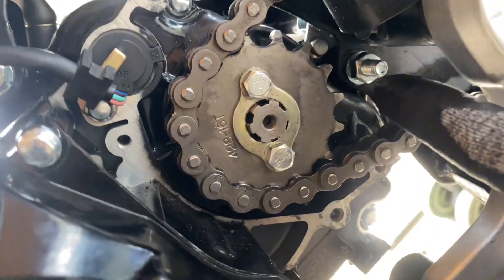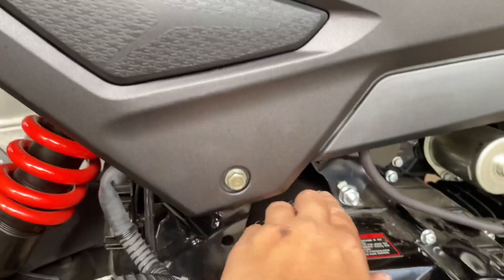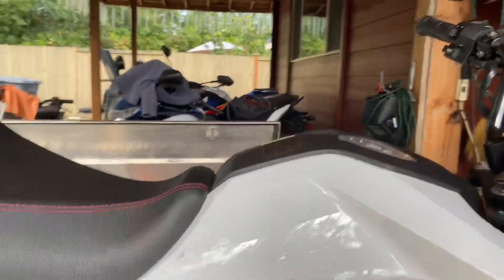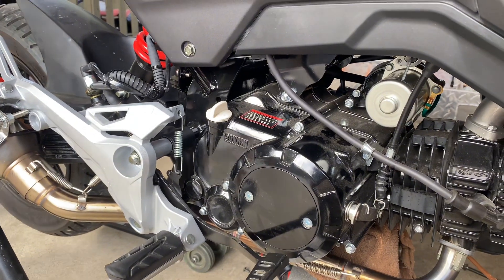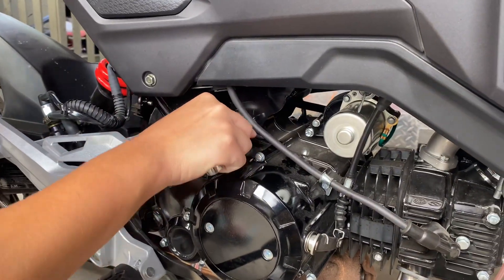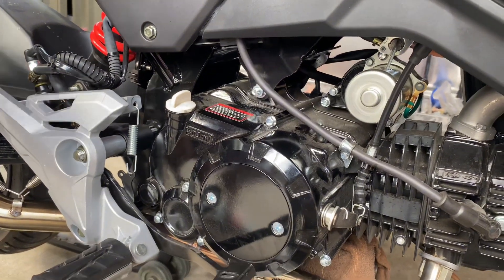I have both on there — this one and the other one up here — and I'm going to hand it over to my lady so you can see the other side. For the torque spec on these, since it didn't come with an owner's manual, the torque spec for Honda grams is 40 foot-pounds. You can use that as a reference, and it did feel right because it was stuck on there pretty good.